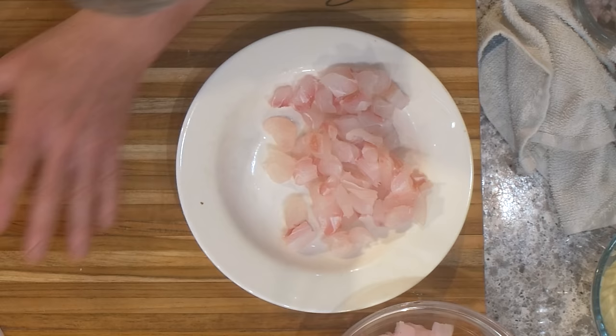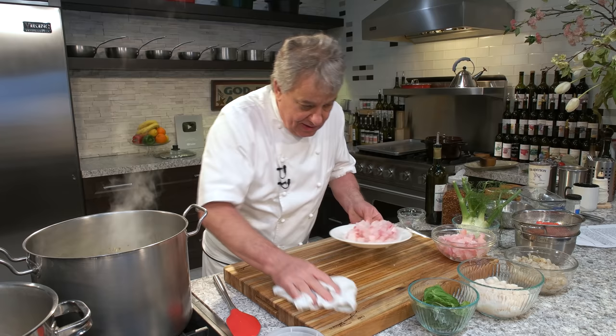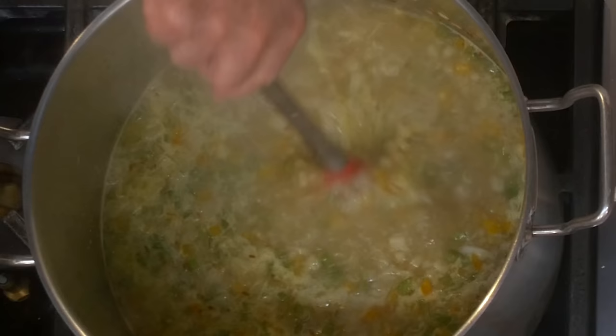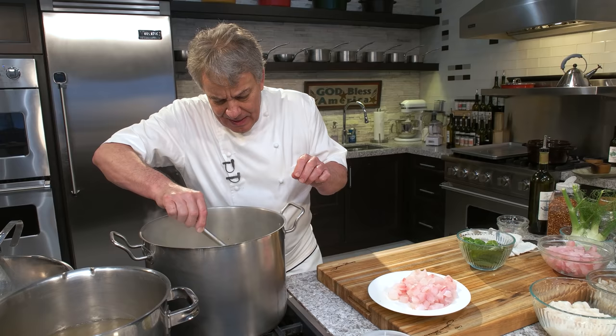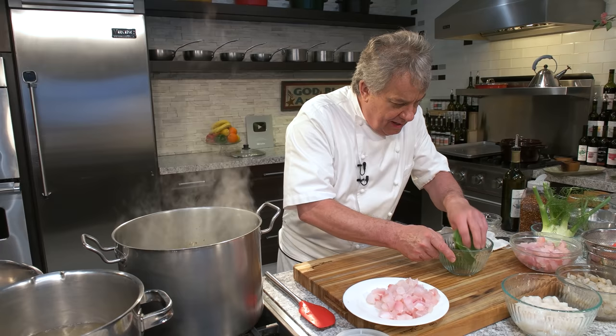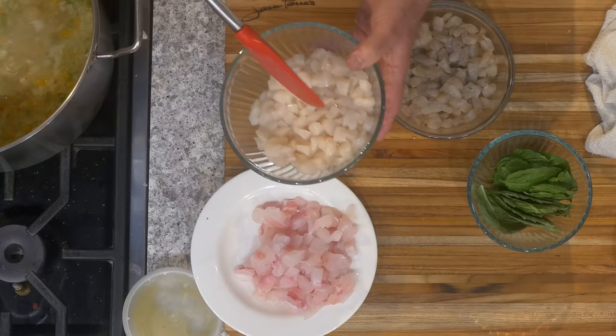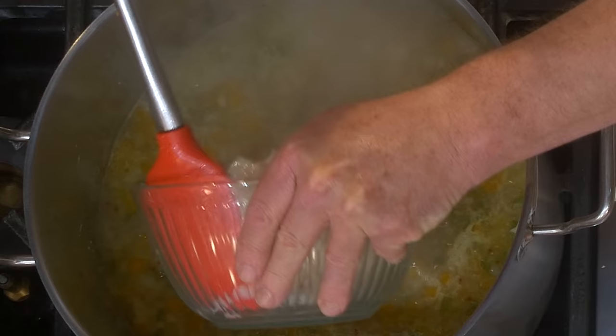Make sure your cutting board is always clean, and clean your knife. Now, since the potato is almost done, let me put the scallops in — everything is cut in bite size because it's a soup and it's got to fit on your spoon. You don't want a big chunk of scallops or fish. Let's put the scallops in and then add more stock.